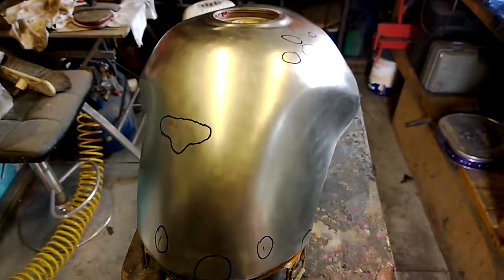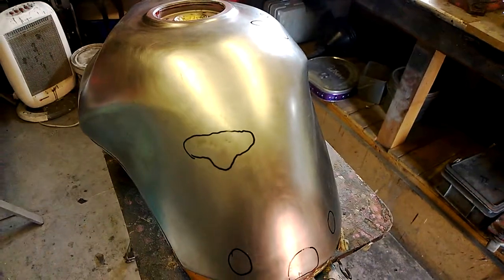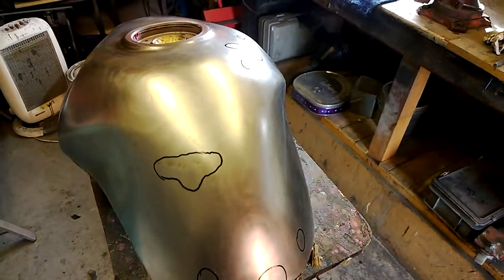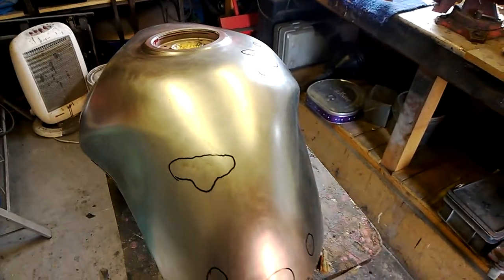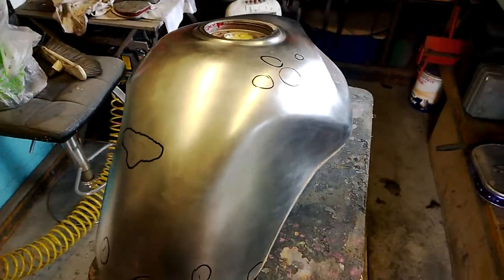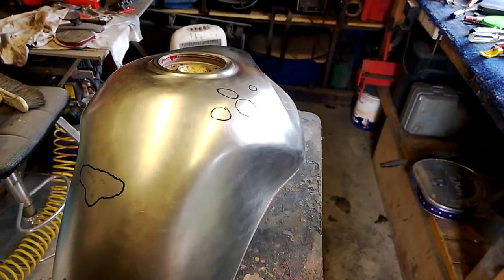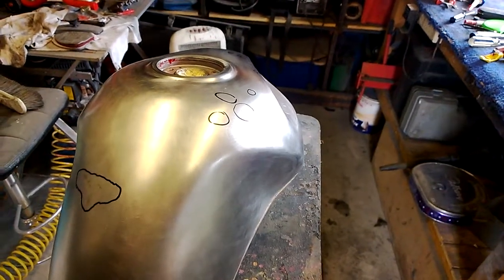This has already been stripped down. If you're going to use Nitromors, don't bother — it's junk nowadays. Go to your paint supplier and get some really good stuff. If they tell you that you need to wear gloves, it'll take your paint off.